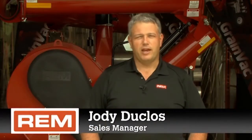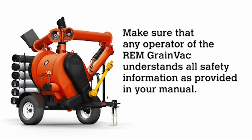Thank you for purchasing the REM GrainVac VRX. This video will walk you through basic maintenance tips as described on page 32 in your operator's manual. Make sure that any operator of the REM GrainVac understands all safety information as provided in your manual.